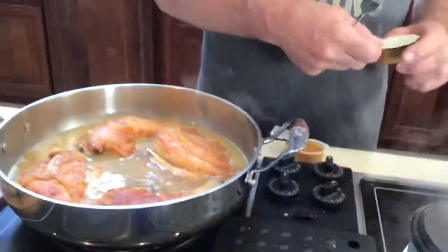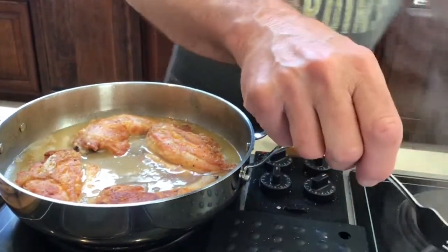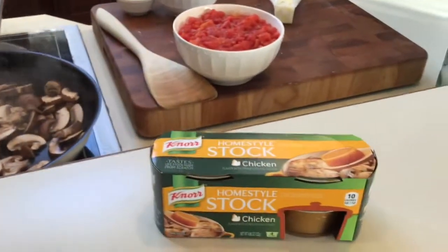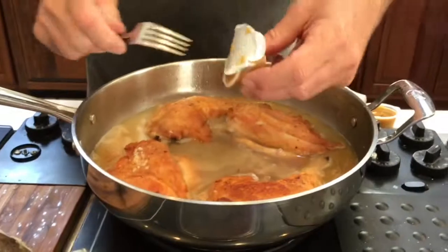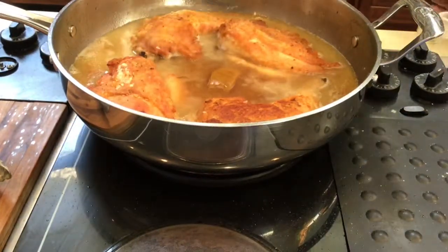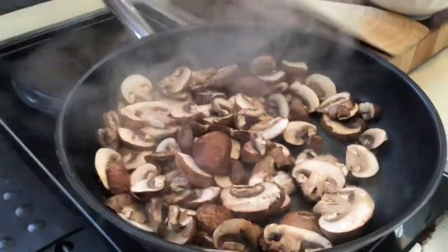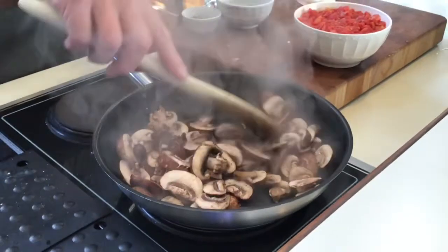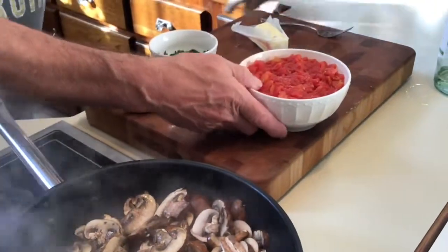I want to get my chicken back up to a boil right now. Mushrooms are doing good, need to sauté a little bit more. Once you get your stock pots open, just put those right in with the whole mixture and they'll actually just dissolve right into the sauce. We're waiting for that to come back up to the boil. The next thing going in, after the mushrooms make some progress, is the chopped tomatoes. That's going in right now.